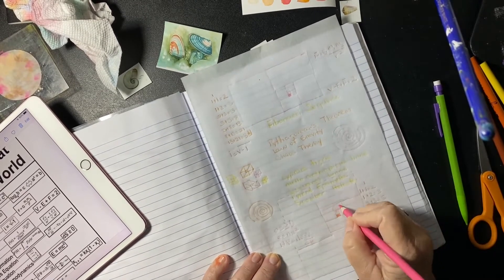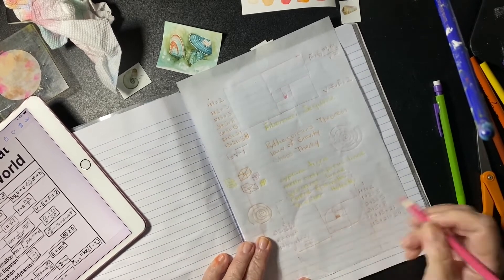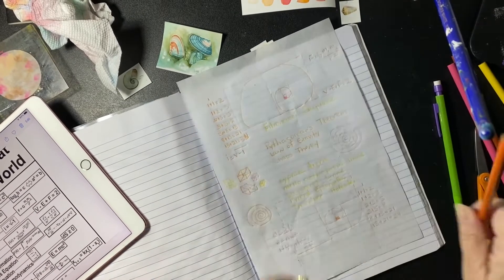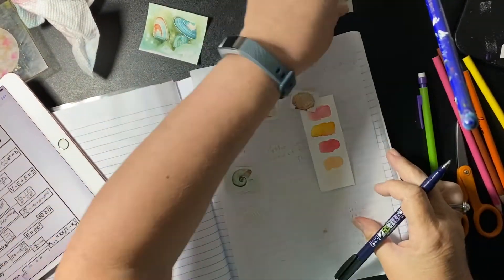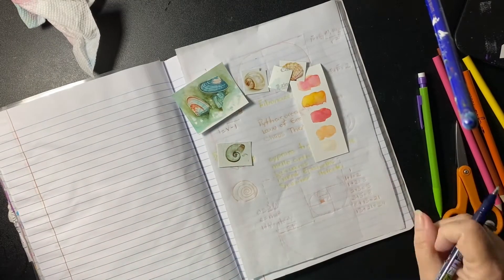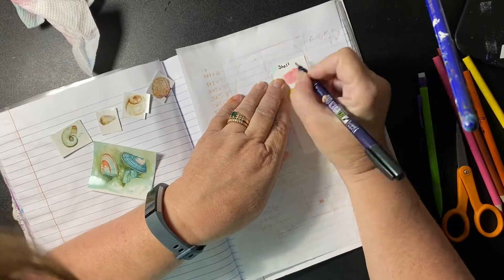The Fibonacci — that mathematical theory that's in nature — it's in quilting a lot, I use it a lot. I made a paint swatch of the colors that I might use a lot in this journal. I cut out those little shells, made my background paper, and painted a couple of different things, waiting for all that to dry.